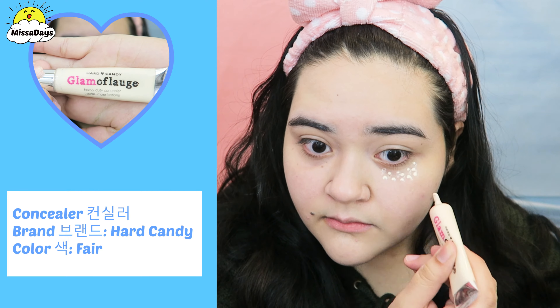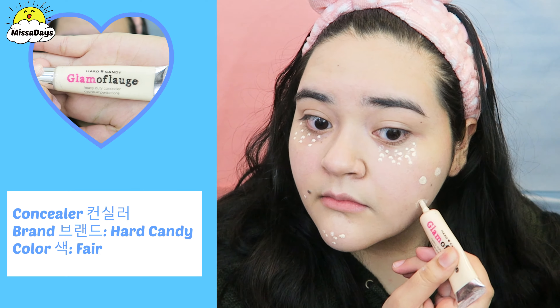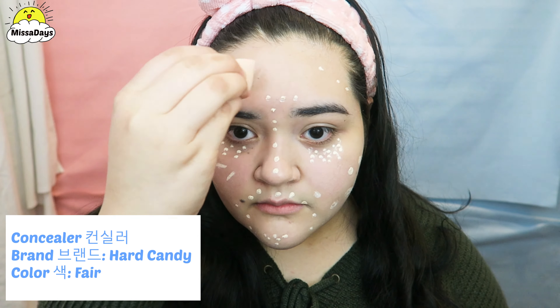With concealer, I will hide my panda eyes and cover any special friends that just decided to show up on my face. Then again, I will dampen my beauty blender and blend in my concealer.